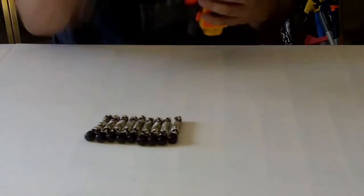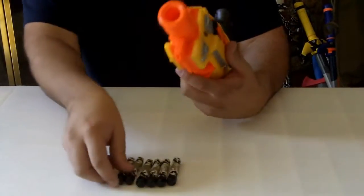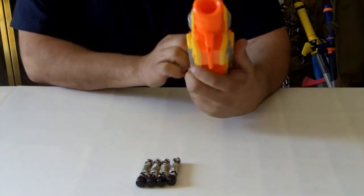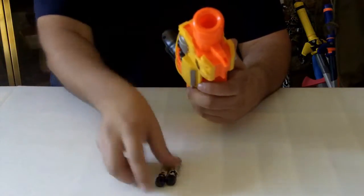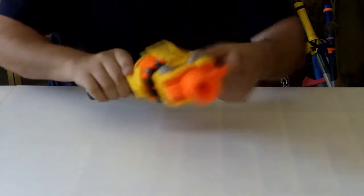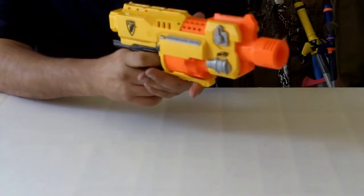Our first category, of course, would be speed. The barricade is kind of a clumsy reload. It's front loading, so you do have to insert the darts. At best, it takes about 18 seconds to load this bad boy up. One thing that does make up for it is the discharge time — about 7 seconds for 10 straight shots, so it's over a shot a second.